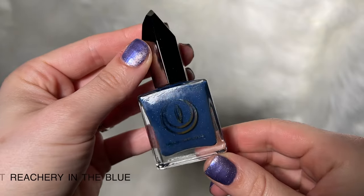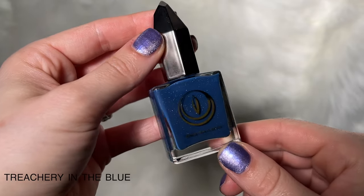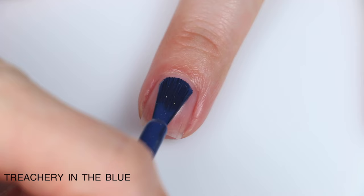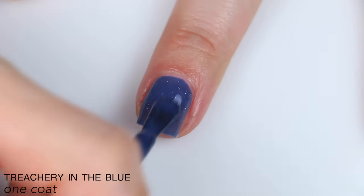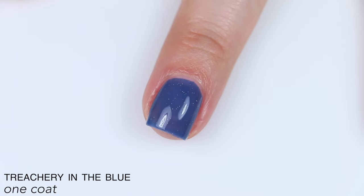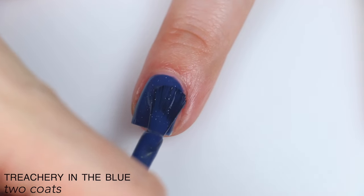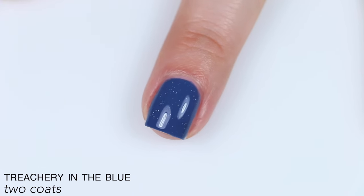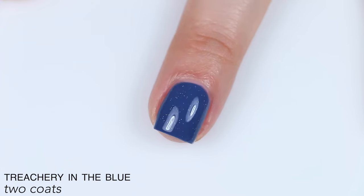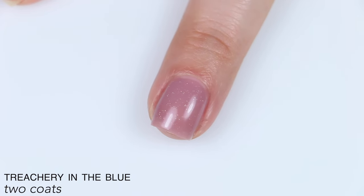The next polish is called Treachery in the Blue, and this is a blue thermal polish with micro holographic glitter that transitions from a shade of blue when cold to a sheer neutral shade when warm. Formula is really good on this one. It's a little bit sheer and just the tiniest bit patchy, but I find that to be pretty typical for thermal polishes. It also dries kind of dull, which is also typical. It built up totally fine in two coats. Here it is in its cold state, and warming up to a nice blush pink shade when fully warm.